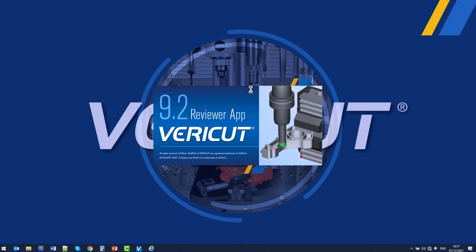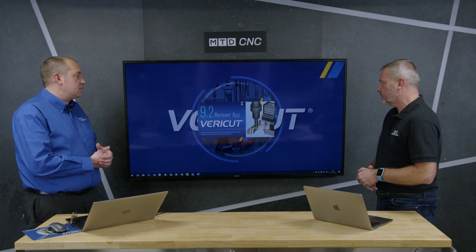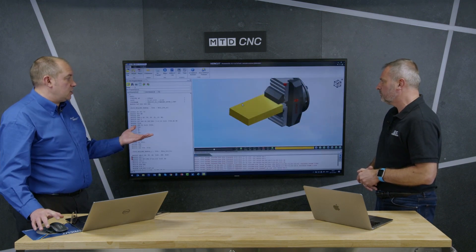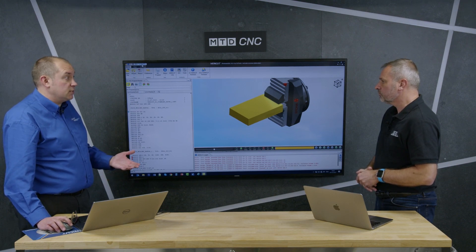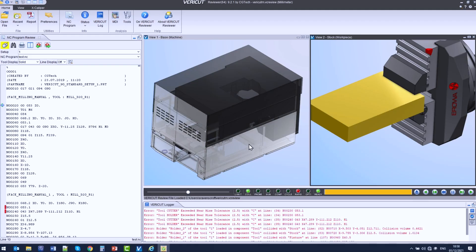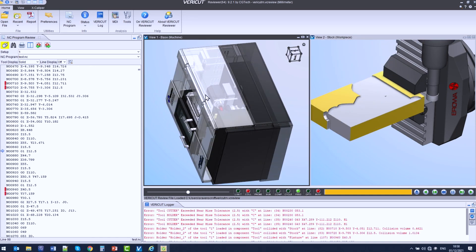Once we've done that, we just open Reviewer. It's a Reviewer app that also runs on Windows tablets, so you can have it on a tablet — it's a bit more flexible than just having a desktop. It runs on Windows tablets, and again it's just like Verica, obviously without as many functions.